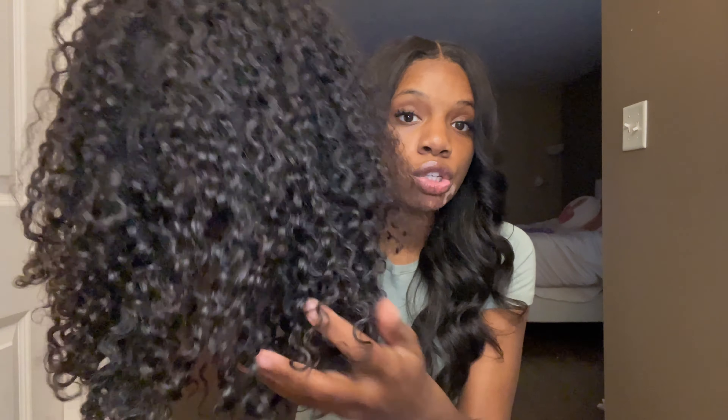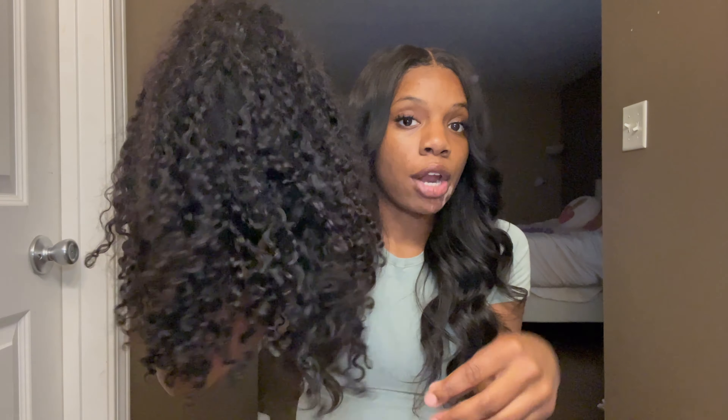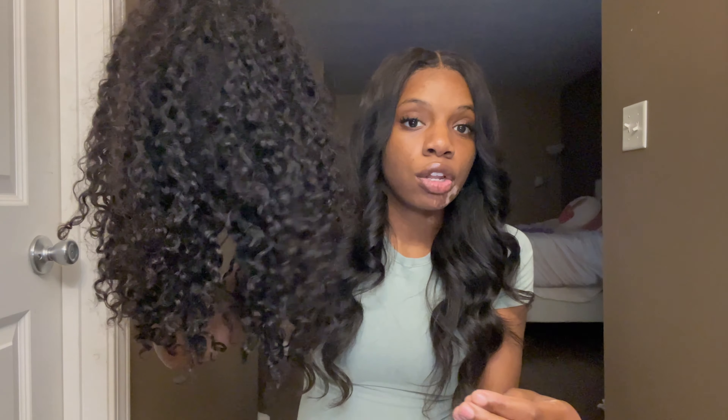Getting into the pros — the wig stays curly. As y'all can see, the curl pattern is still there. The curls are a little looser now that I've worn it and haven't put mousse on it, but once you put some mousse on it the curls get even tighter. It's a really nice curl pattern — I like when my curls kind of fall down a little bit.